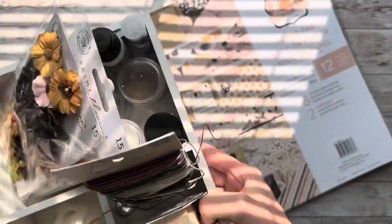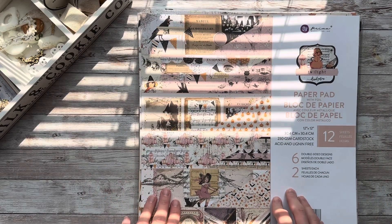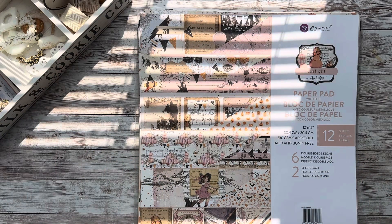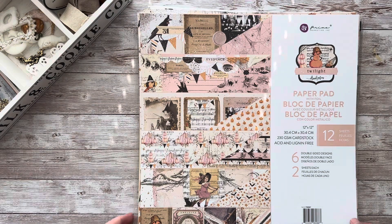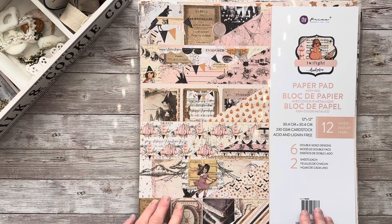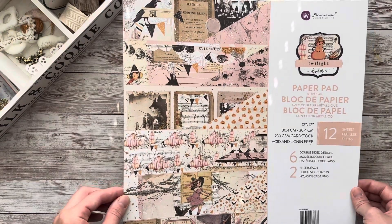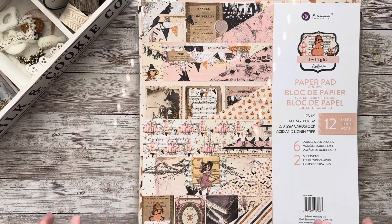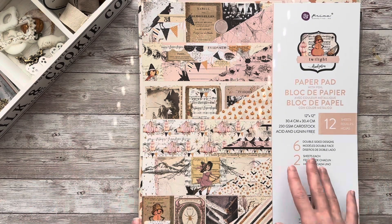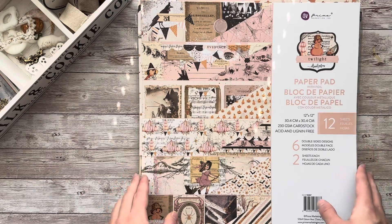As you already guessed by looking at the paper pad I have here in front of me, I will be making a Halloween album. I will be using the latest Twilight collection by Prima — the majority of it — and I will mix it up a little with last year's Luna collection. In the last video I showed this collection in detail, so I'm not going to go over each sheet in detail again, but let's just quickly look over it because we are going to work with Luna as well. I want to show you that these two collections can be mixed together pretty well. Twilight and Luna are somewhat similar in color palette, but Twilight is more on the vintage side.